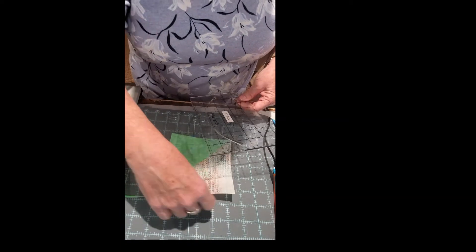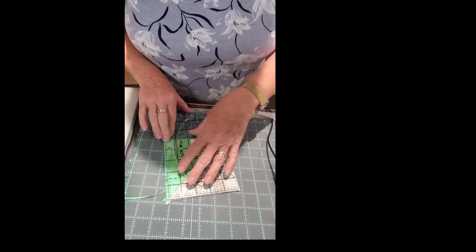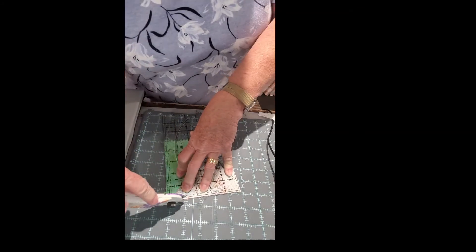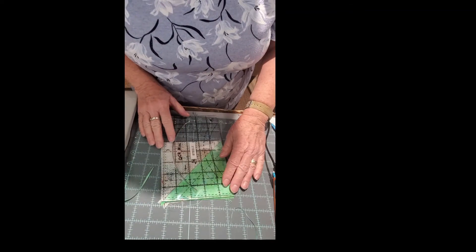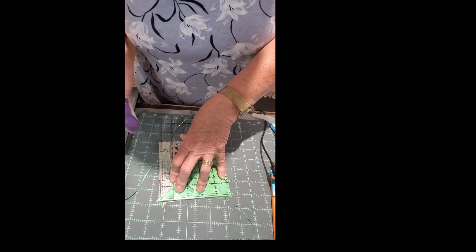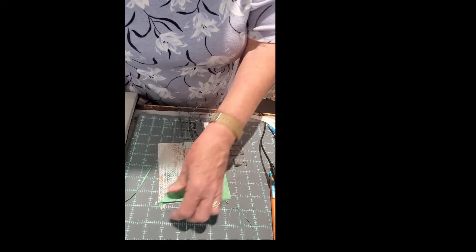By the way, Tanya is going to be having a sale on these kits for the month of April. All you have to say is 'I want to make a tulip quilt' and you'll get 15% off through the month of April. These are so fun for spring — they make a great table runner or wall hanging to enjoy the season.